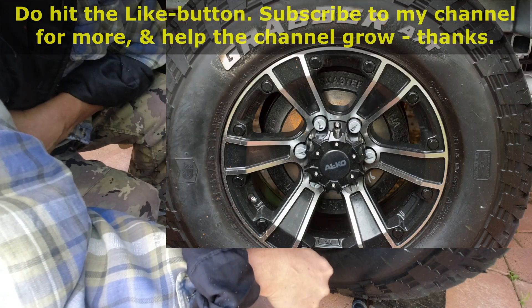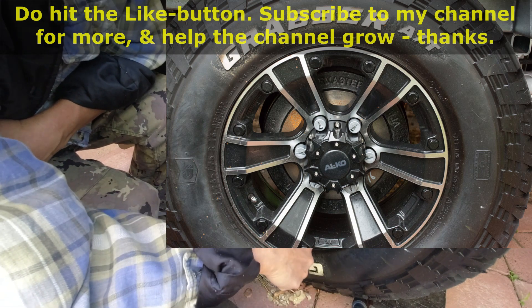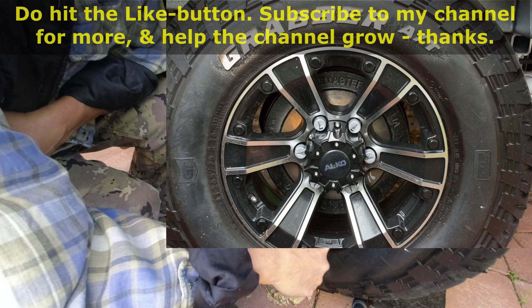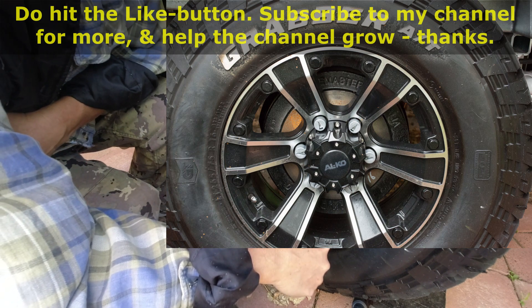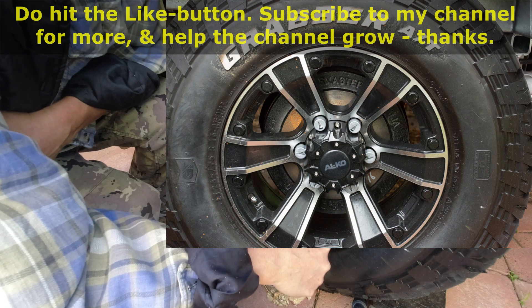I do hope you enjoyed this video and found it useful and interesting. I think this is a simple way to monitor the safety of the wheels on my caravan. Do hit the like button if you enjoyed this video and subscribe to my channel for more and help the channel grow. Thank you so much.